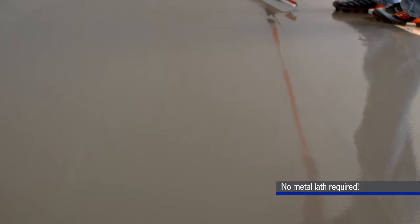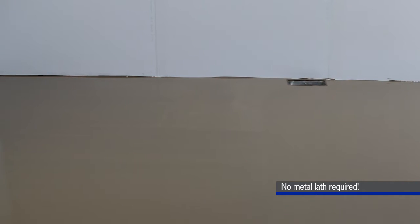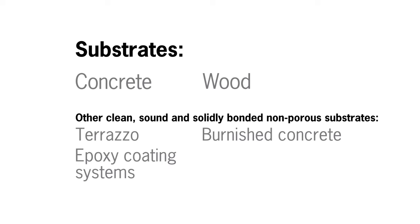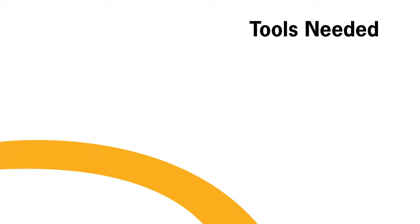Henry 542 Liquid Backer Board is designed to create the smooth, flat, level surface needed for a tile and stone installation without the need for metal lath, reinforcing mesh, or additives. Because it's Portland cement-based, it does not support the growth of mold or mildew. This product is ideal for use over electric radiant in-floor heating and can be installed over concrete, wood, and other clean, sound, solidly bonded non-porous substrates, including terrazzo, burnished concrete, epoxy coating systems, and existing tile floors.